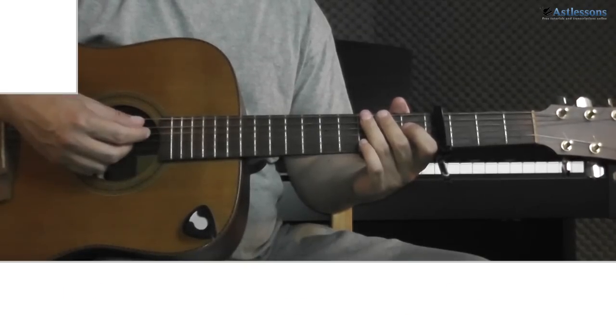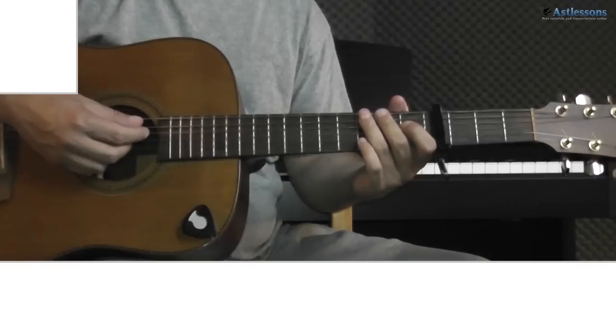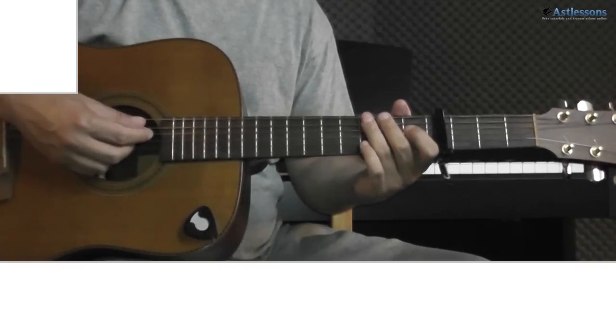And finally, I just want to let you know that there are a few places with some minor variations in the strumming. If anyone really wants to know where it is and what differs, just post a comment below and I can write it down for you.